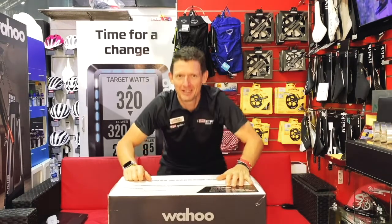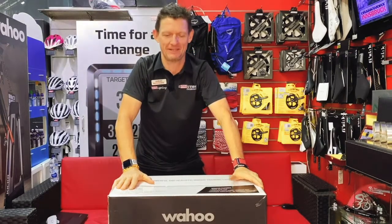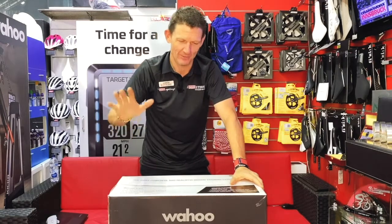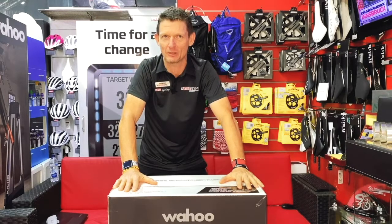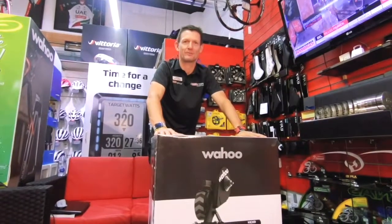Hello folks! Welcome to Revolution Cycles. We're going to be telling you about the most anticipated piece of training equipment to be released this year. We're talking about the Wahoo Kickr K5. This is the fifth generation which has now been launched in 2020, and we've got our hands on this very hot property.